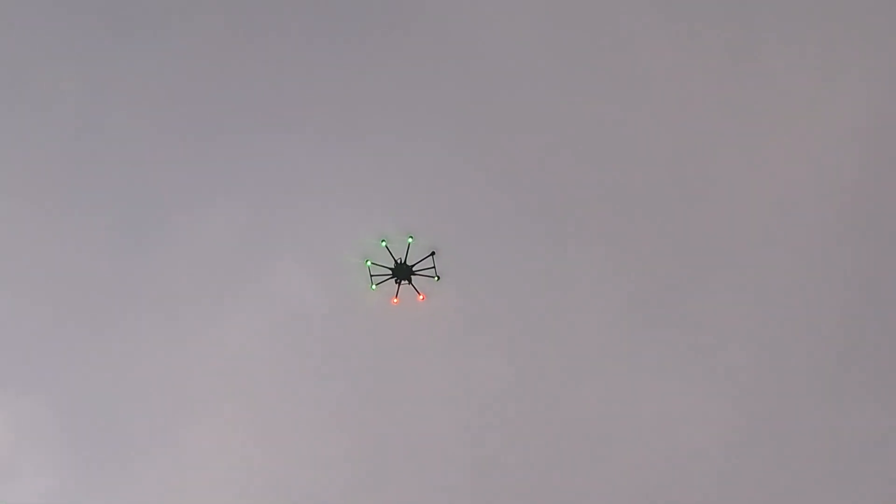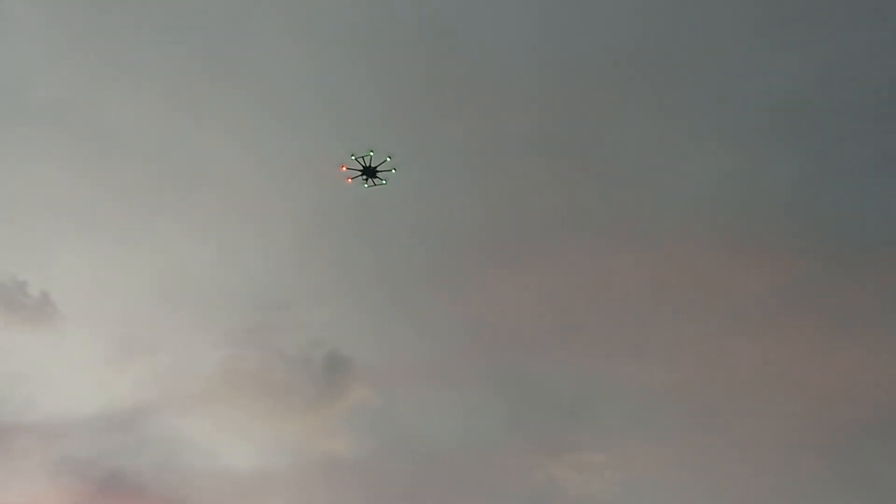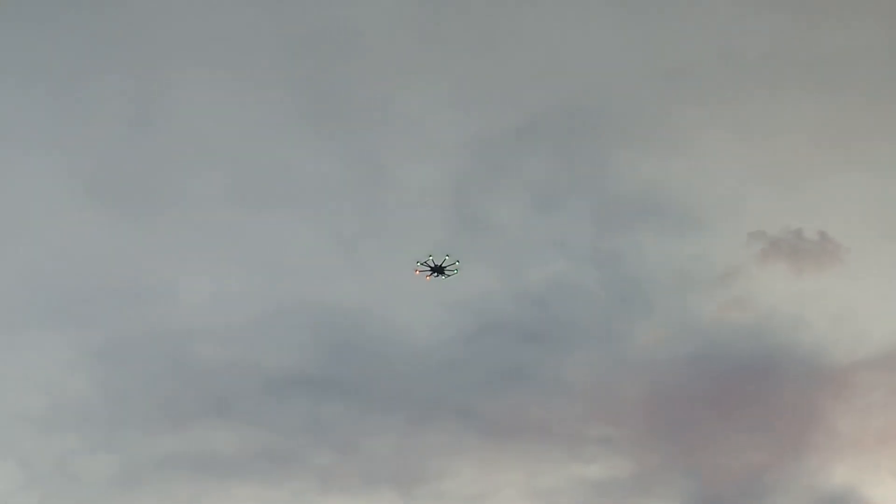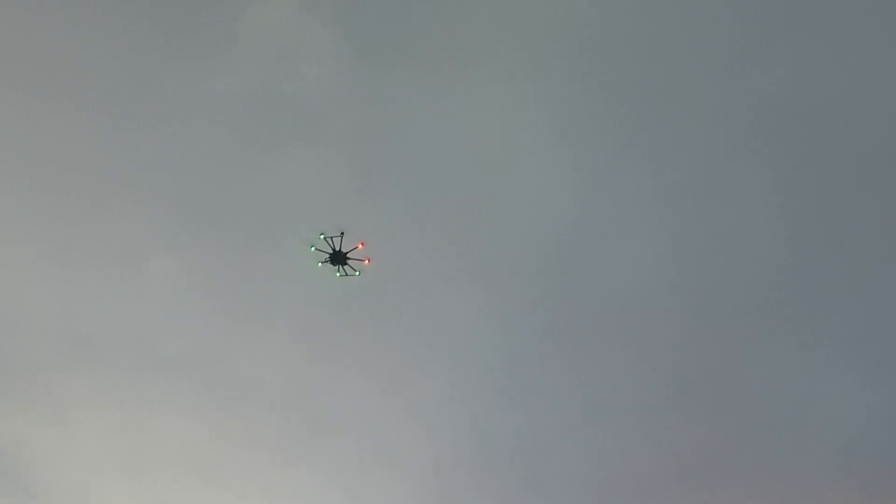Make it climb. Hold it in position there, move it forward. Do a little bit of a yaw action. Nice, come around. So this is loiter mode flying — I'm going to stop and it brakes.